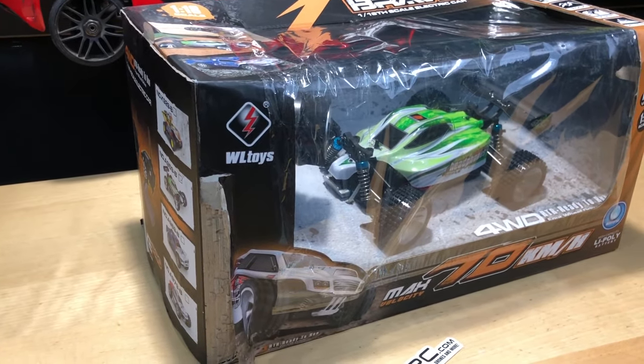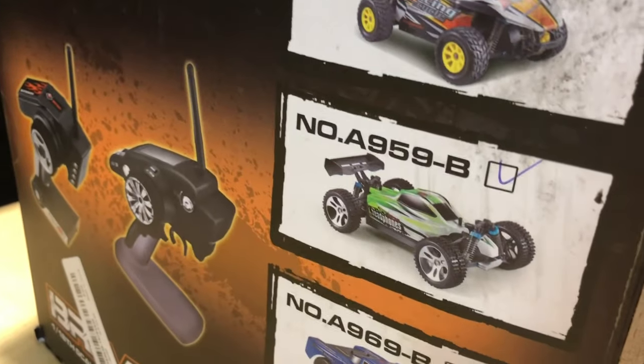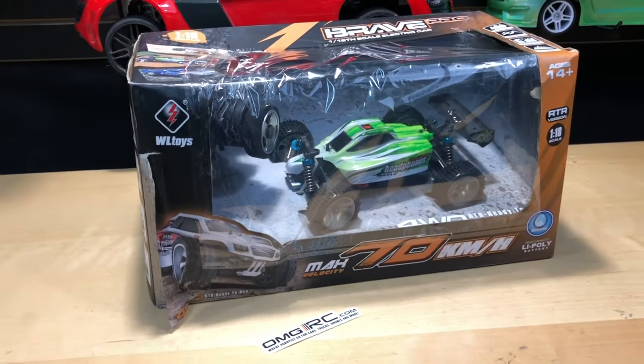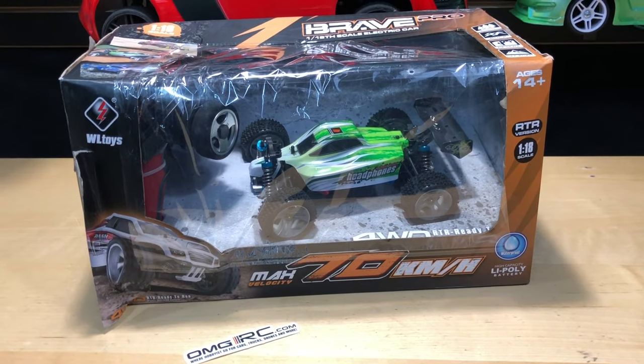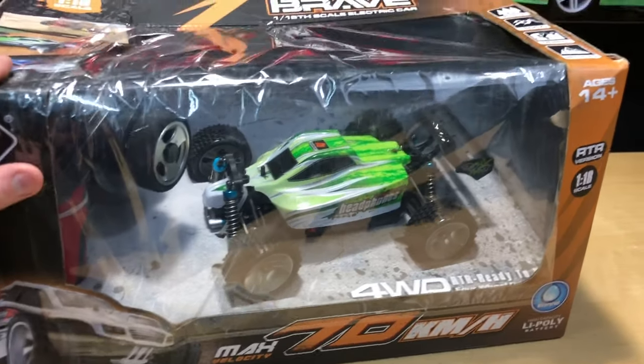I'm going to do many videos on this — not because they asked me, but because this thing looks pretty cool. The actual model number is the A959, and I'll put a link in the description below. They're right around 70 to 80 dollars, fluctuating a little bit.